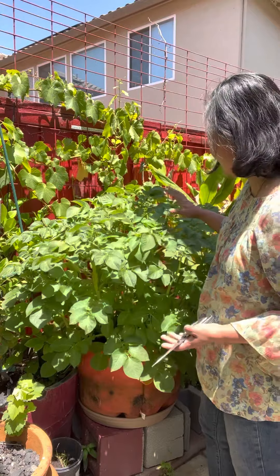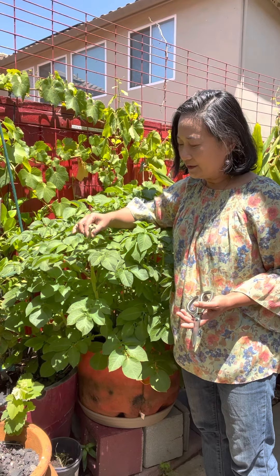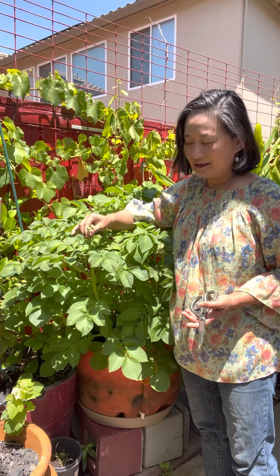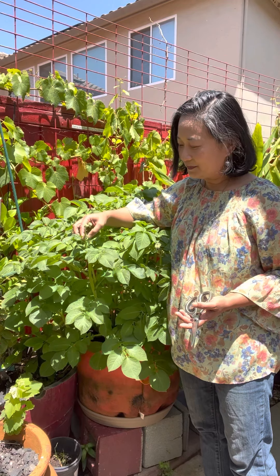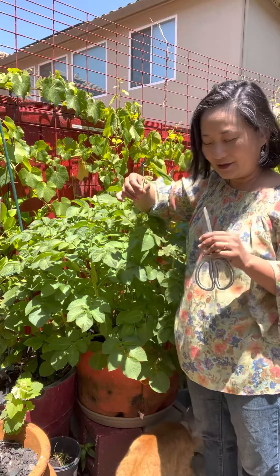I'm looking at these potatoes that have grown so big and are now flowering. What do we do with these flowers? We need to remove them — either pinch them or cut them with scissors.